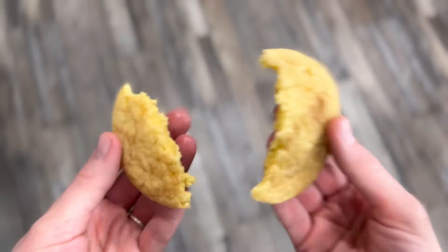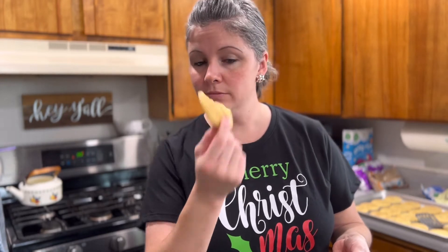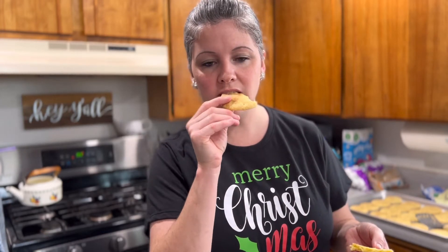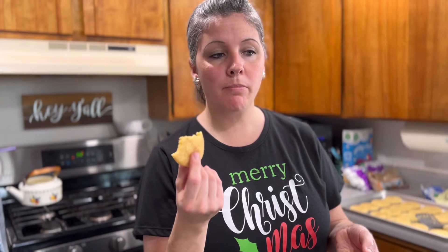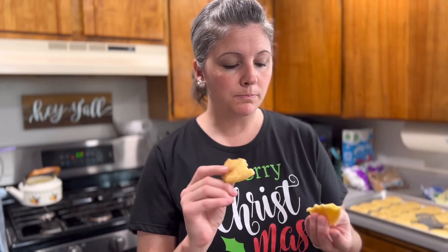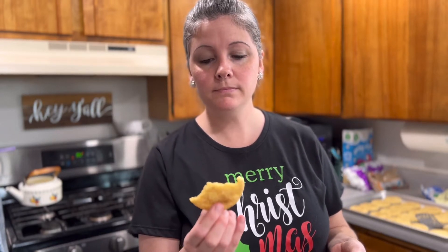I have to try the snickerdoodles while they're still warm and soft. Smells pretty good but it doesn't smell like a snickerdoodle. Look at the beautiful soft cookie. Taste test: it smells like yellow cake mix. I think I should have put more cinnamon in it. It does not taste like a snickerdoodle I'm used to, but it's still good — it's nice and soft, it's a delicious cookie, but it just doesn't taste like a snickerdoodle.